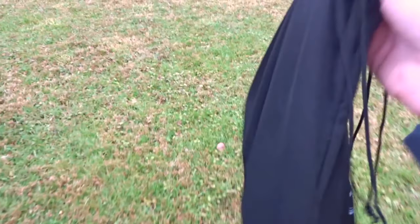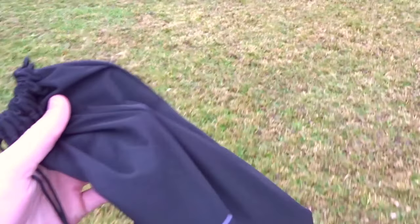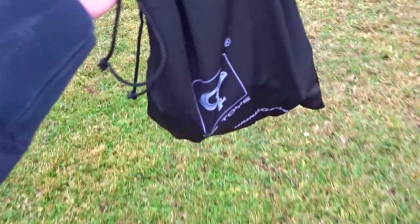Here we are headed down to the lake. I've got everything in this little GP Toys bag that came with it. It's certainly not the best way to carry stuff — I've got the prop tool, screwdriver, the quad, and the remote in here, so it's not going to be very protected. But it actually is a pretty nice bag to include.